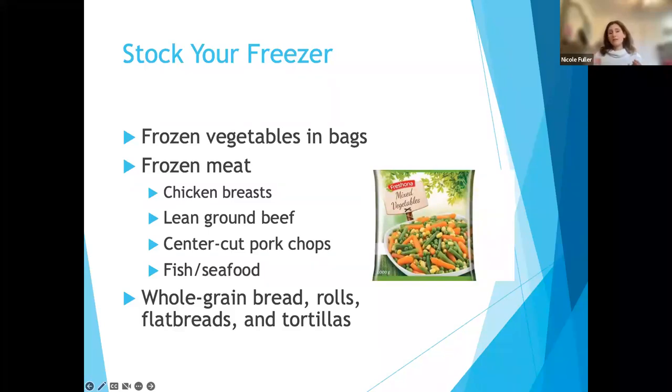Having frozen vegetables in a bag in your freezer means you can have vegetables with just about every meal. You can microwave them or cook them on the stove. If you're one person, you can portion out a serving and heat it up. Also consider having frozen meats — chicken, turkey, lean ground beef (I prefer 93% lean), lean steaks, center-cut pork chops, fish, and seafood. When you buy a large package, bring it home and individually freeze portions so when you thaw it, you have the right amount ready.